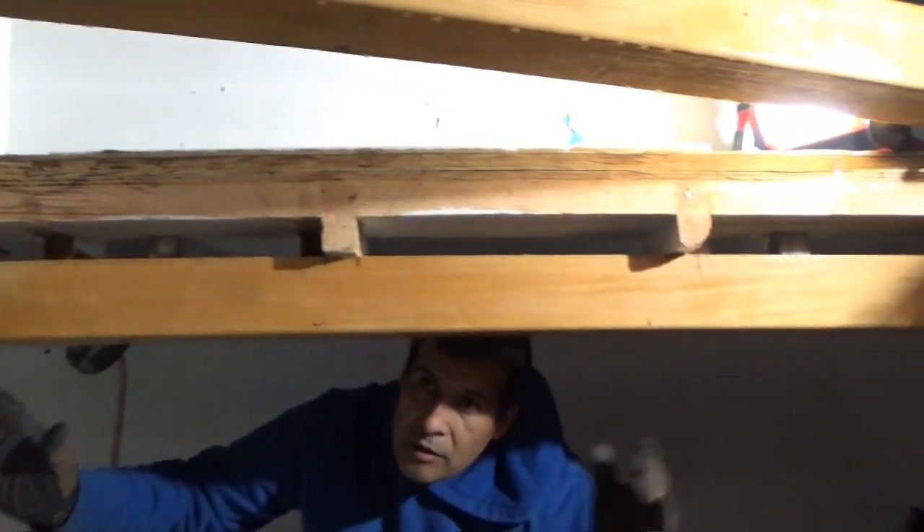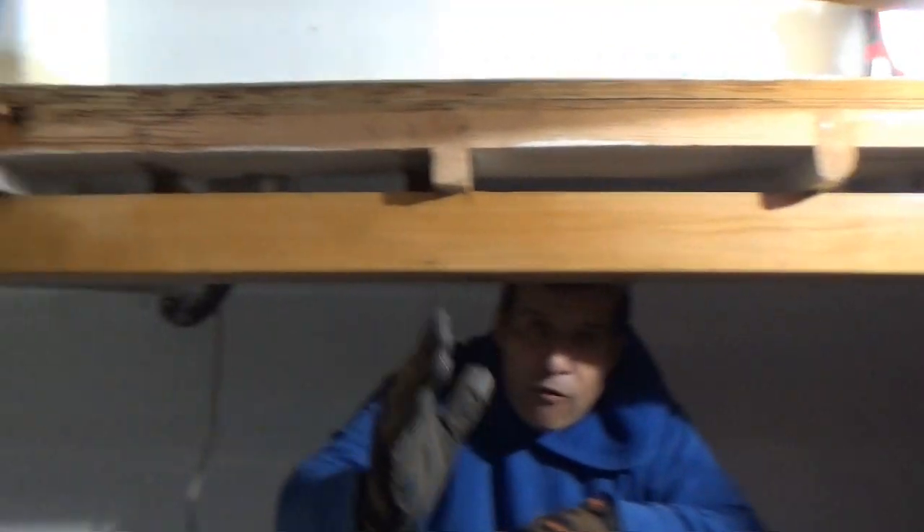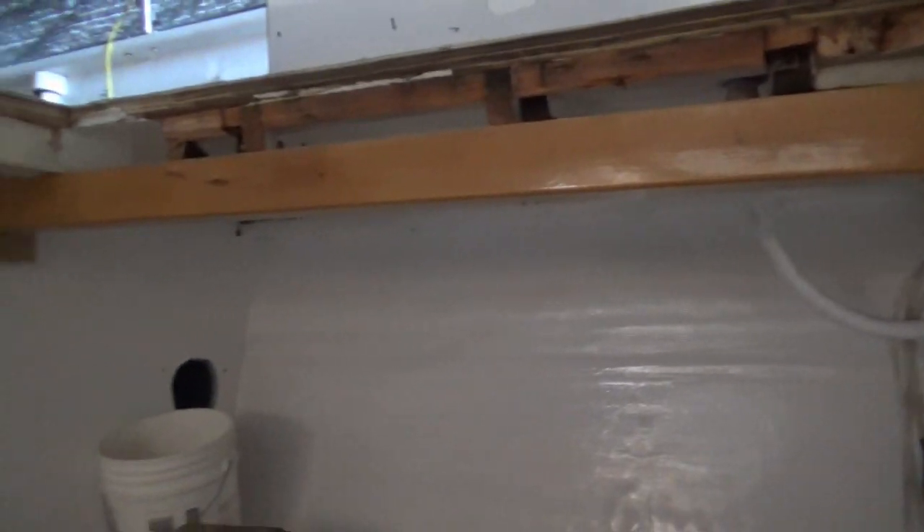So this beam is new here? This is new to support the deck. There's another one over there and it's going to be four total. They're going to support the deck. It's not great what they had before. Nice beams — clear fir.